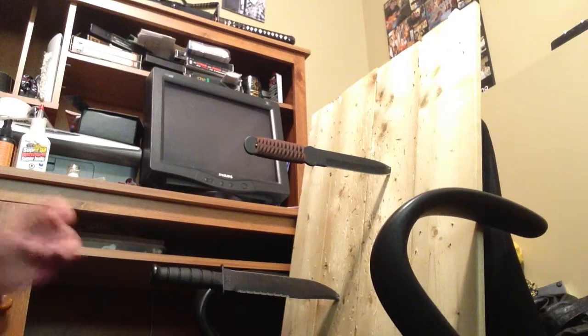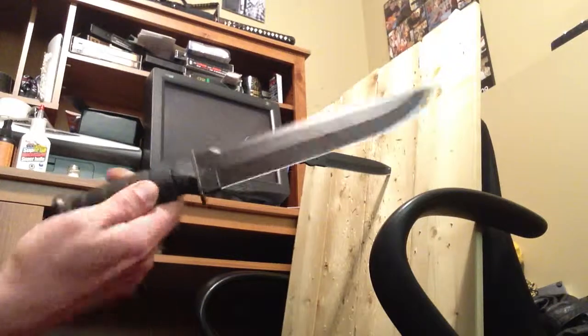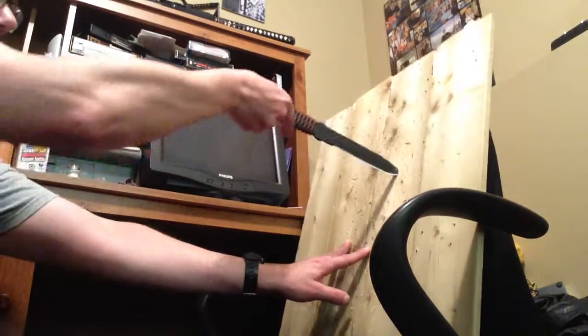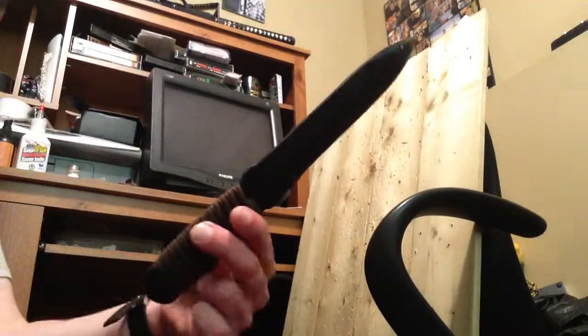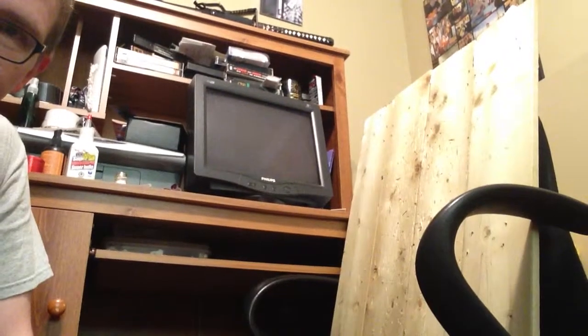Great bit of fun. Again, K-Bar Big Brother and the Cold Steel True Flight. Anyway, stick around — I have some more sword videos, some more toy videos. Thanks for watching, bye.